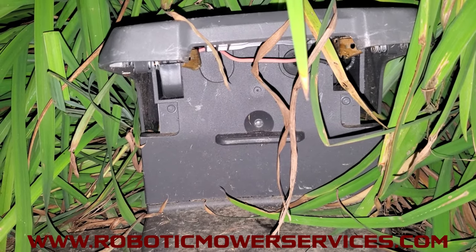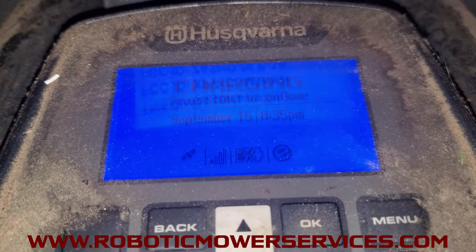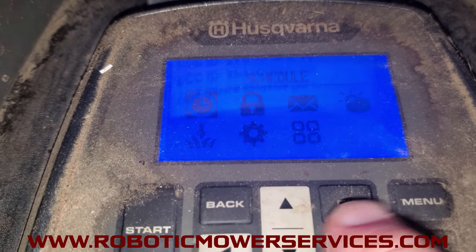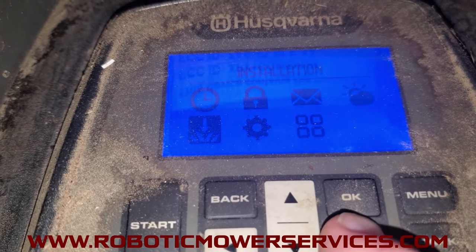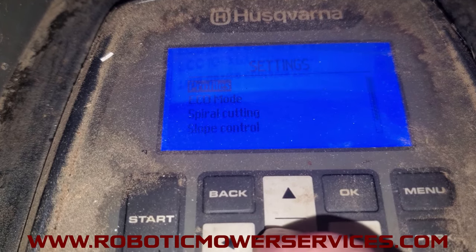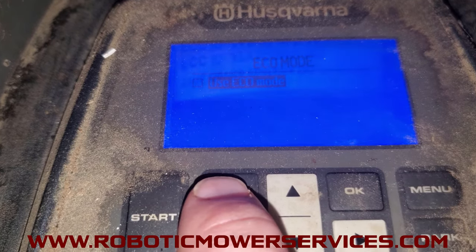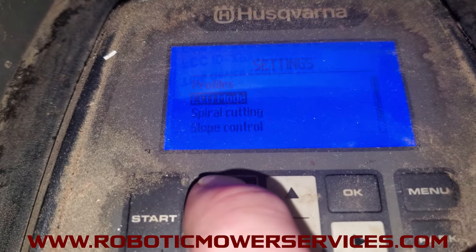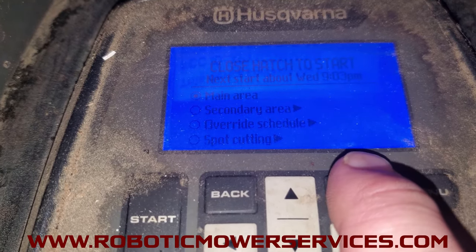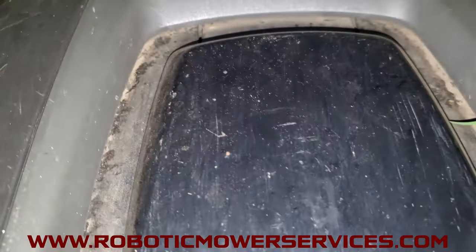Here's what you do to reset this error. Place the mower back into the charging station, open the hatch, and go to the mower's keypad. Press the menu button to get to the mower's menu, then go to Settings and then Eco Mode. Hit OK to uncheck the box next to eco mode. Then go back — you can either hit Start or keep going back to get to the home screen — and then hit Start and go through the prompts as you would to start the mower.